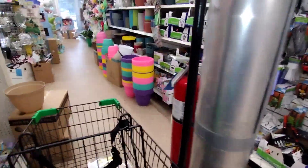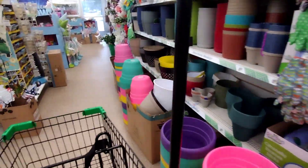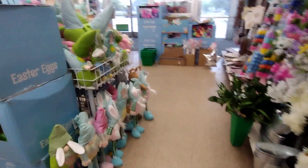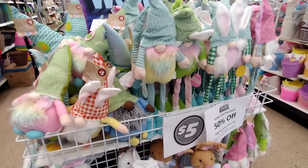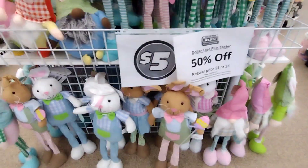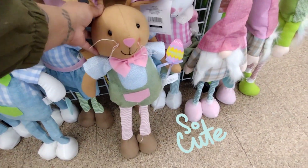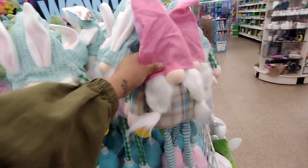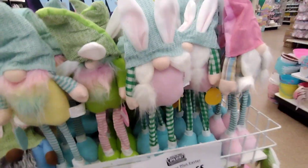I want to show you guys some of the clearance they had here. It's really crowded — they're already putting out a lot of summer stuff, and the only things on clearance are the three-dollar and five-dollar items. They have all of these little gnomes here — all 50% off, guys! Look how cute they are; they have a bunny one too.